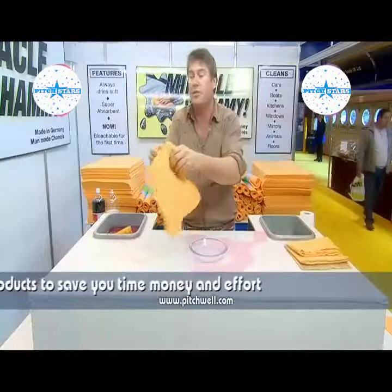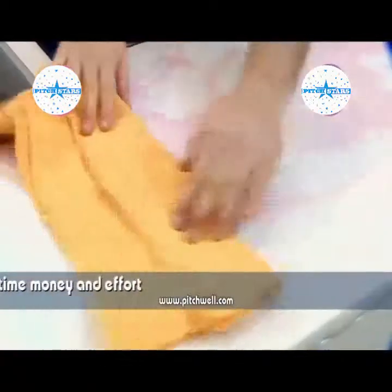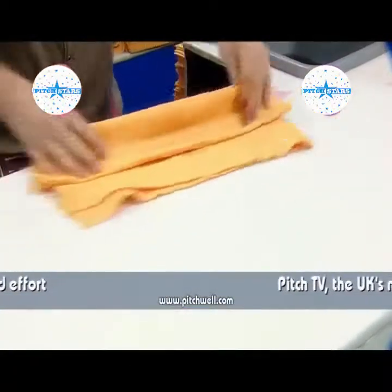They absorb so much liquid, it's unbelievable. And look how big it is too. If you're lazy like me, use the length to your advantage — when you wash the car, get the job done fast. What about windows and mirrors? Does a nice job, doesn't it?